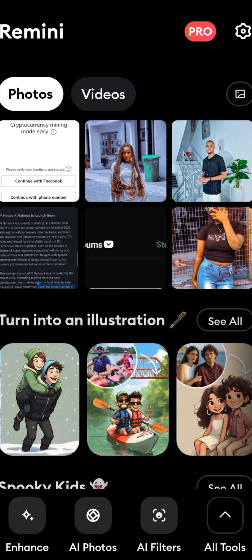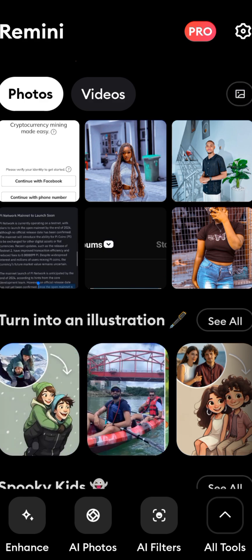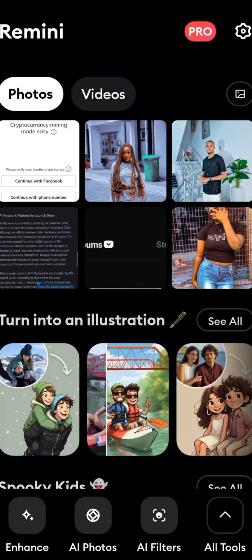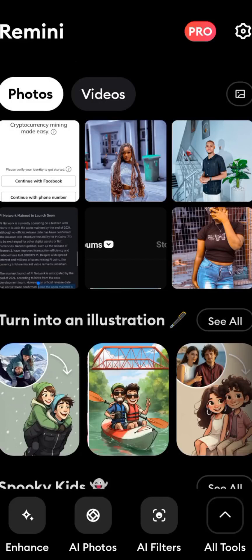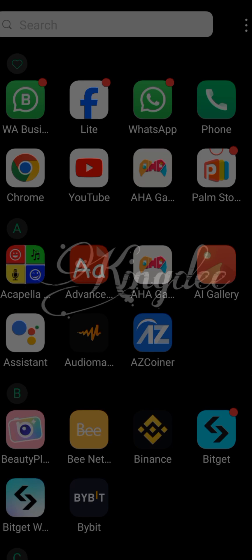Now select the picture you want to enhance from your gallery. When we click on this icon we can select the picture we want to enhance. I want to select a picture from my WhatsApp, so I have to go to my WhatsApp.